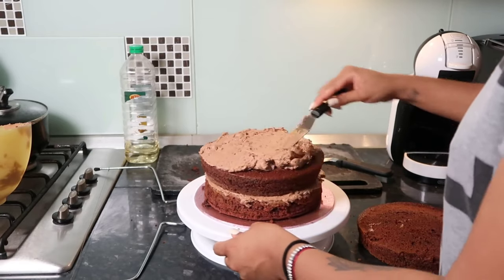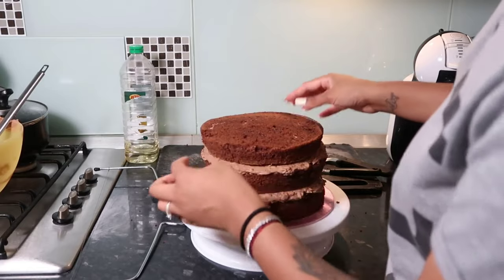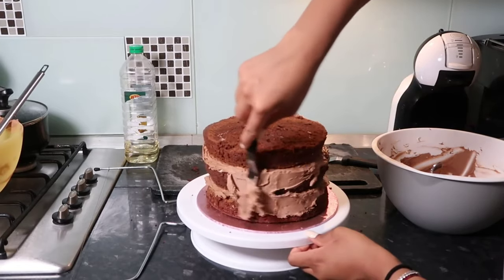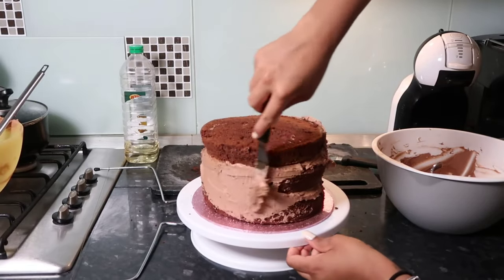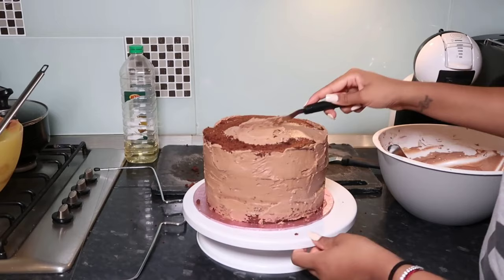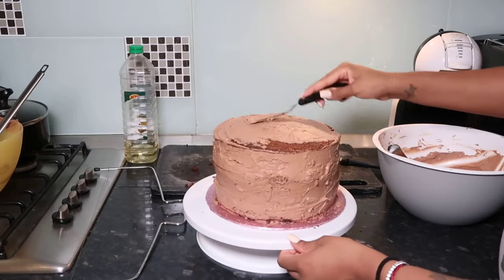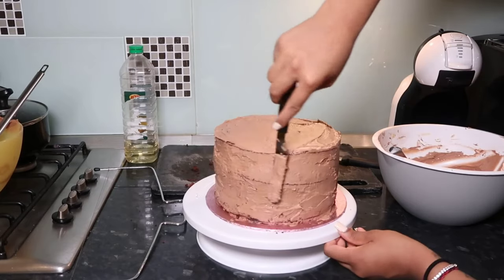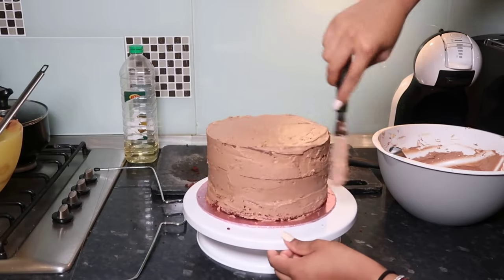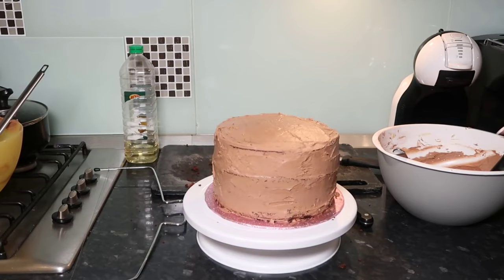Now we're putting the last layer on top — three layers is actually quite tall. We're going to put a thin layer of the smooth plain buttercream I kept aside. This is kind of like a crumb coat — it's going to help block everything in place and make smoothing the final buttercream so much easier. Think of this as your primer. Then we put it in the fridge for 30 minutes before going in with the foundation layer — a nice thick layer of buttercream.